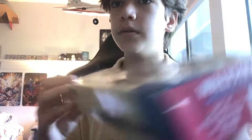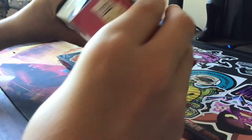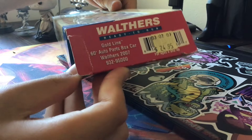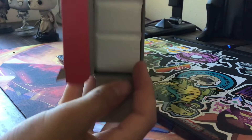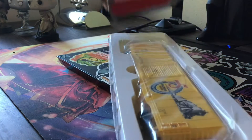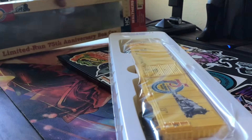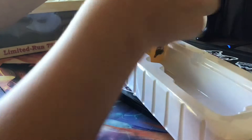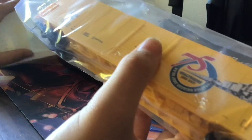We'll unbox it right here and then run it on my layout for a few minutes. Here's the front piece of the box — really nice packaging, I like the plastic wrap. And here we have the box car.